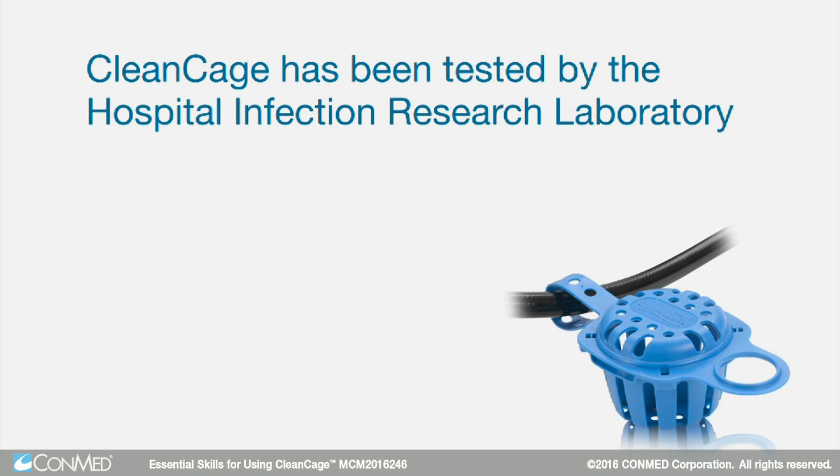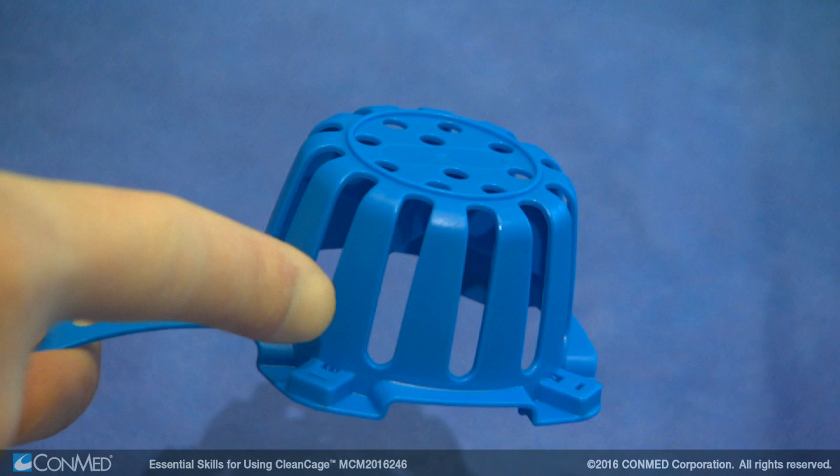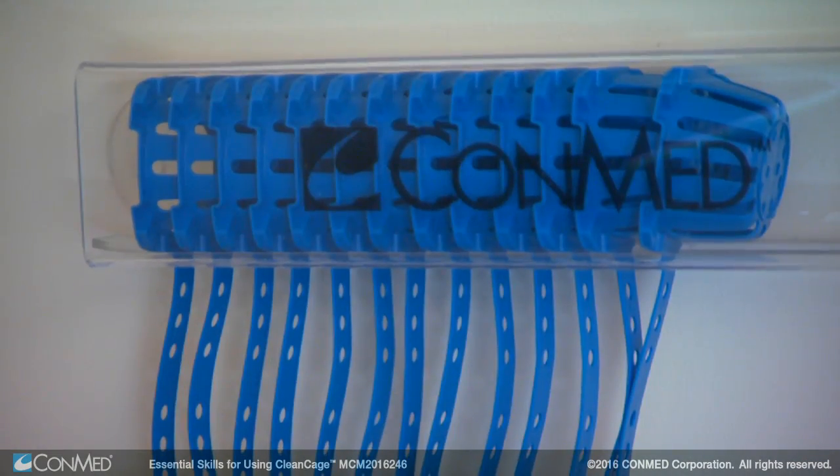CleanCage has been tested by the Hospital Infection Research Laboratory to prove its effectiveness. The large openings on CleanCage allow cleaning solutions to easily flow through the cage so valves are adequately decontaminated during the AER process.